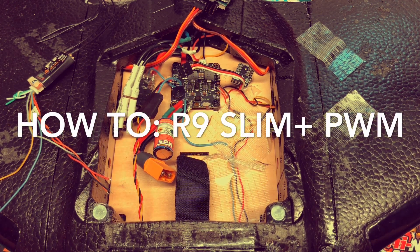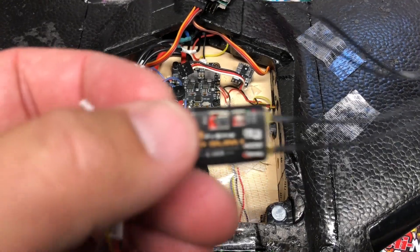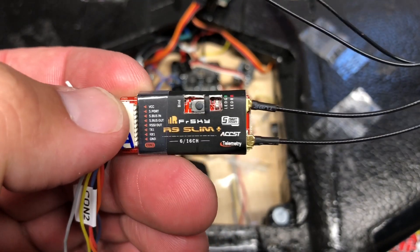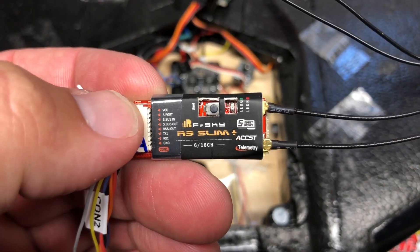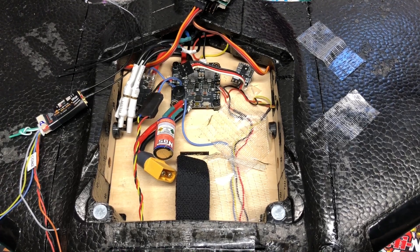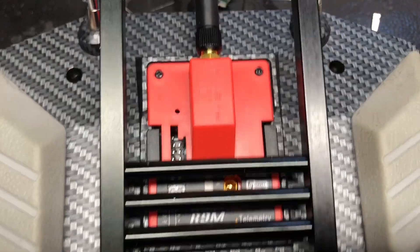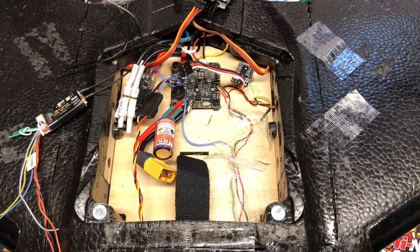What's up YouTube, back here again with another video. Today I'm going to connect the FRSky R9 Slim Plus. I just got the R9 module on my QX7.